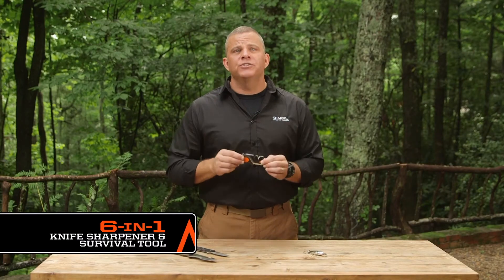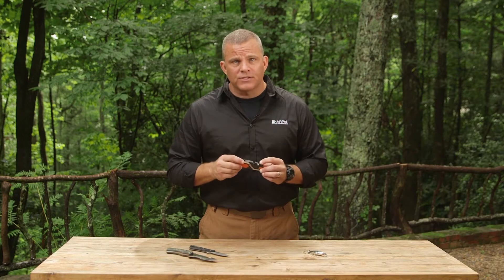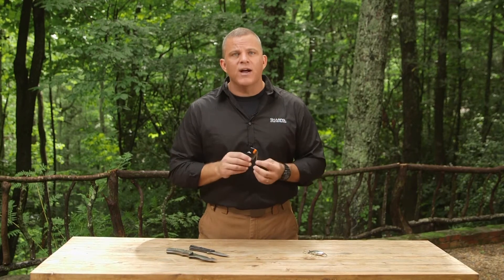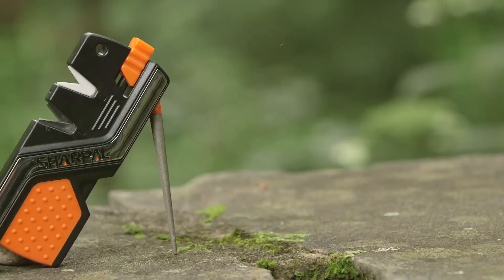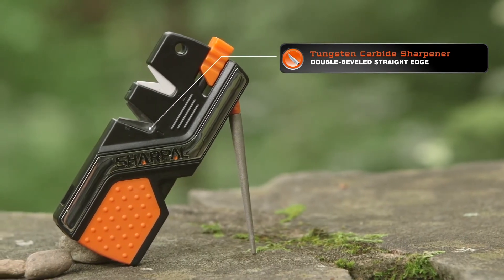The Sharp Owl 6-in-1 knife sharpener and survival tool is the must-have item for your outdoor lifestyle. It features two V-notch sharpening slots, a tapered diamond rod for serrated edges and gut hooks with a special groove for fish hooks, a fire starter and a high-pitched emergency whistle. Let's look at the number one tungsten carbide sharpener, which is for coarse sharpening and quick edge setting to help restore your double beveled straight edge blade in several strokes.